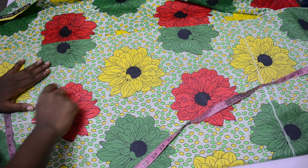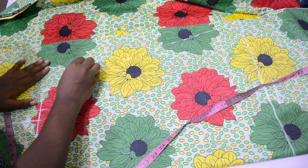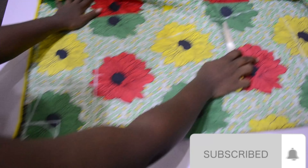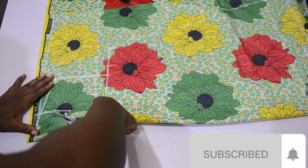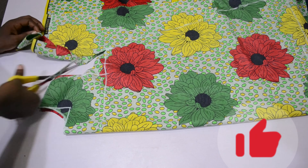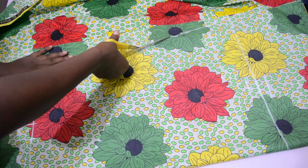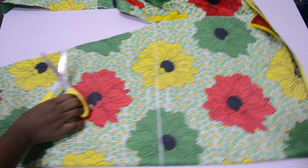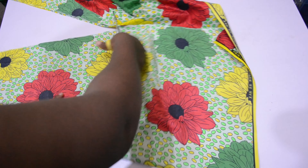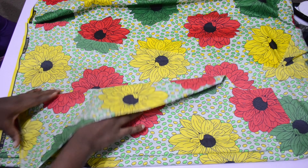I'm going to slant it all the way from that bust point to where the gown ends — and that's all for the front part. Please subscribe and give me a thumbs up! While marking this I forgot to cut my armhole, so I used my scissors to cut it, but it's not perfect — I'll cut it properly afterwards.